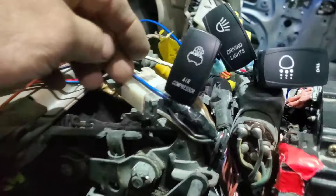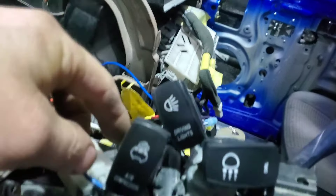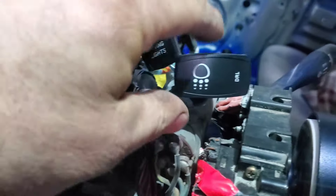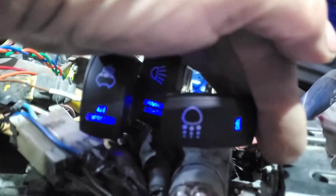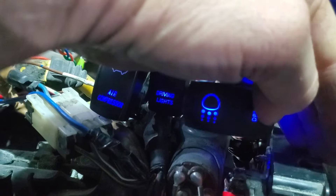In my dash on the right side I'm going to have three switches — one for the compressor, one for driving lights, and one for daytime running lights. With the key on, these light up blue, and if you turn it on the whole thing lights up blue like that.